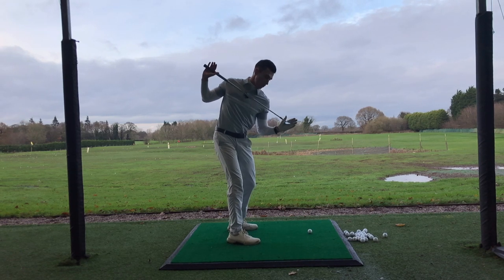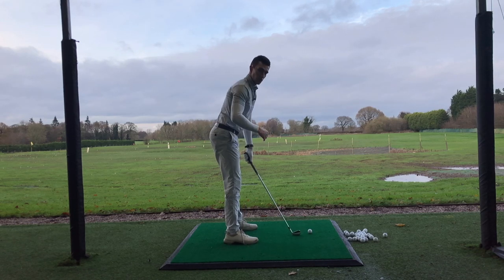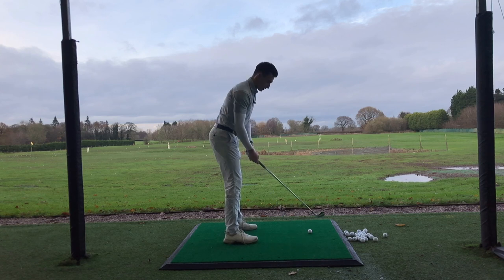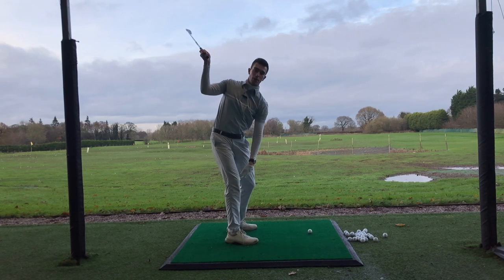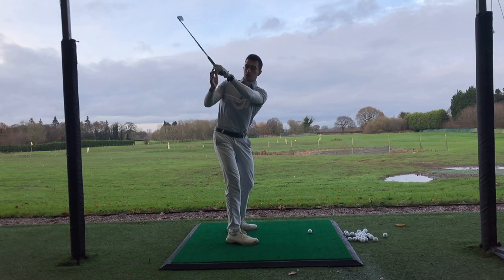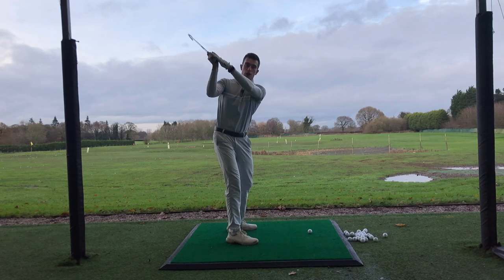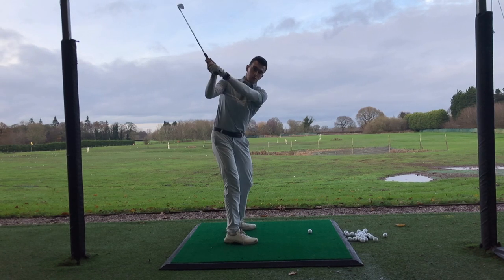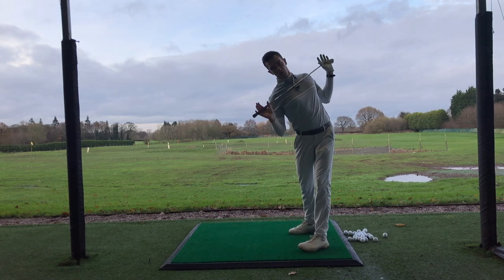We don't want to see the club pointing at the ball — we want to see it slightly above the ball, but not vertical to the ground. Once you've had a couple of practice swings doing that, take the club and make a proper practice swing to the top, rotating all the way back. You should find yourself in a very comfortable position where the left arm is fairly straight and the right arm is bent with a really good wrist position at the top. From there, all you're going to do is rotate back through.